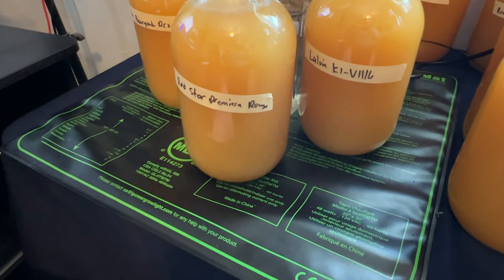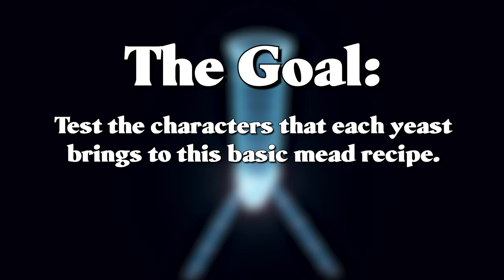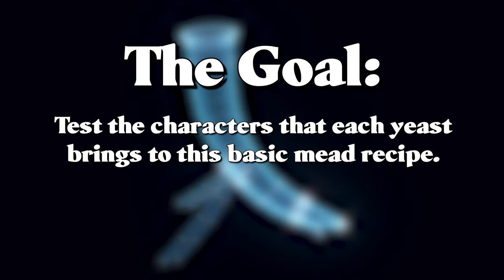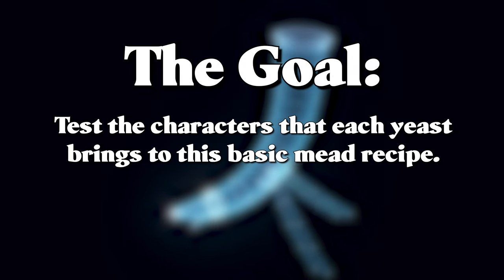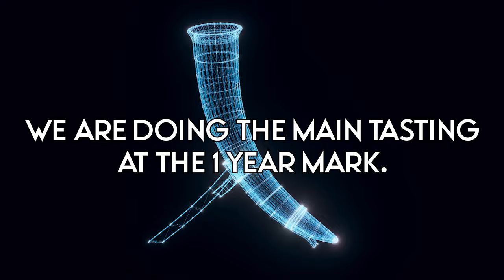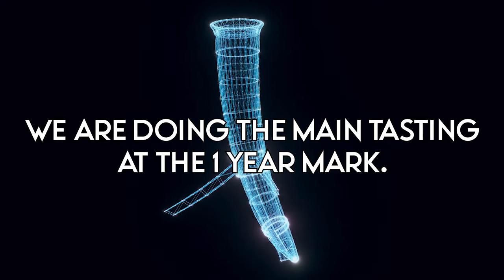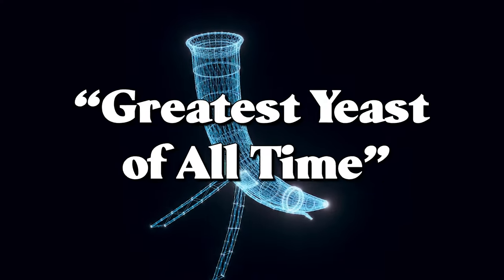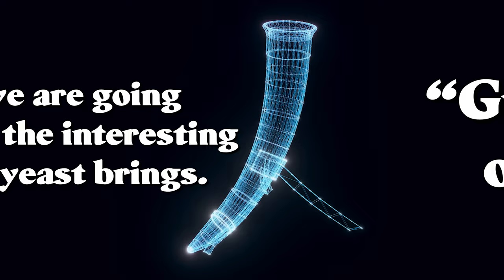The goal of this test is to see what different characters each yeast brings to this simple brew. After these are done fermenting, I'll be putting them back to clear and age for a while. I will be doing a big tasting and deciding which yeast myself and a group of friends likes the most. Obviously yeast can do better in some different circumstances and recipes, so this is not a quote greatest yeast of all time video. Rather it's going to showcase some interesting notes about each one.